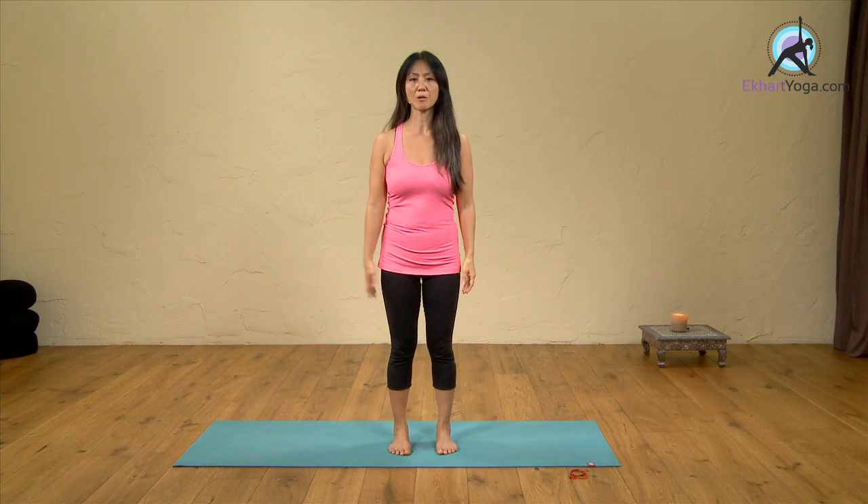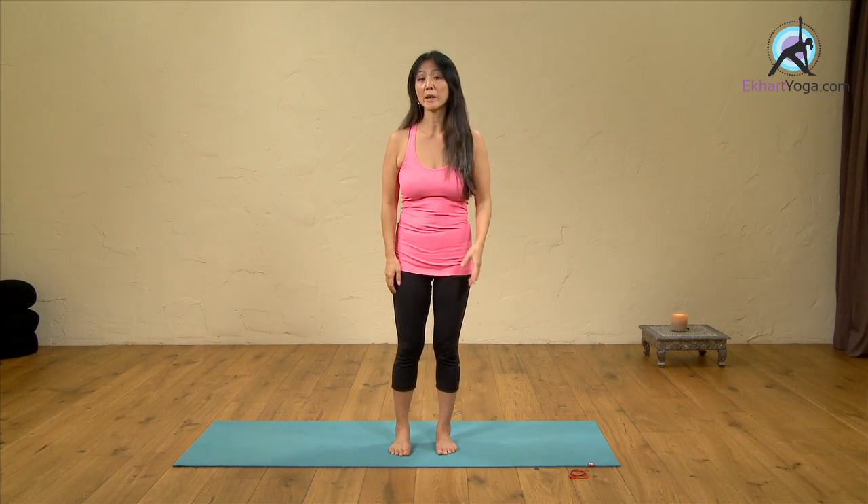Before we do anything, I'd like you to simply lift your arm up and down a couple of times, and feel what it feels like — just lifting the arm up and down, or both arms up and down. So you have the feeling. And also, feel the sense of how it feels in your legs. Just a baseline check.